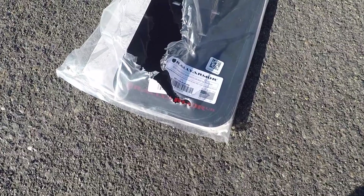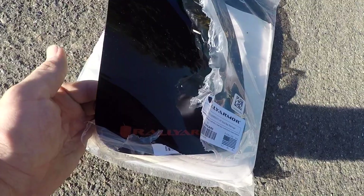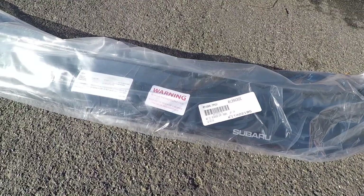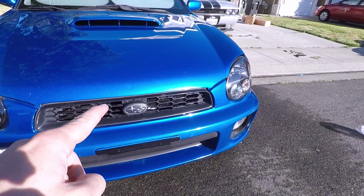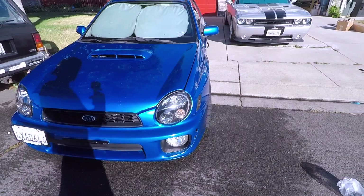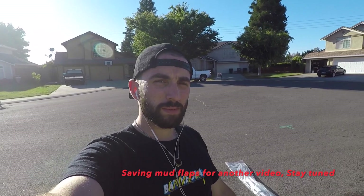We got our Rally Armor mud flaps — you already know we had to do the black with the red logo — and we got the urethane mud flaps. Another one of my signatures that I always have to have on the front of the bug eye is the bug deflector, which we're about to install right now. Very excited with everything I was able to accomplish today: new tires, rims, and now mud flaps and the bug deflector, and it's pretty much gonna look almost exactly how I wanted on the outside.